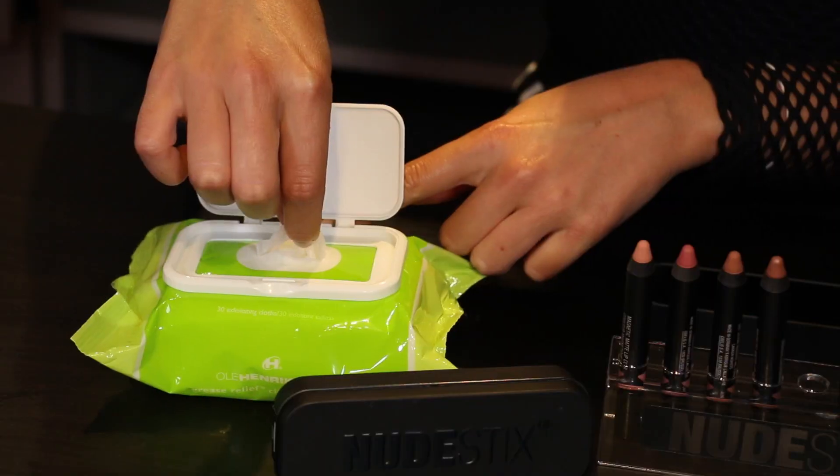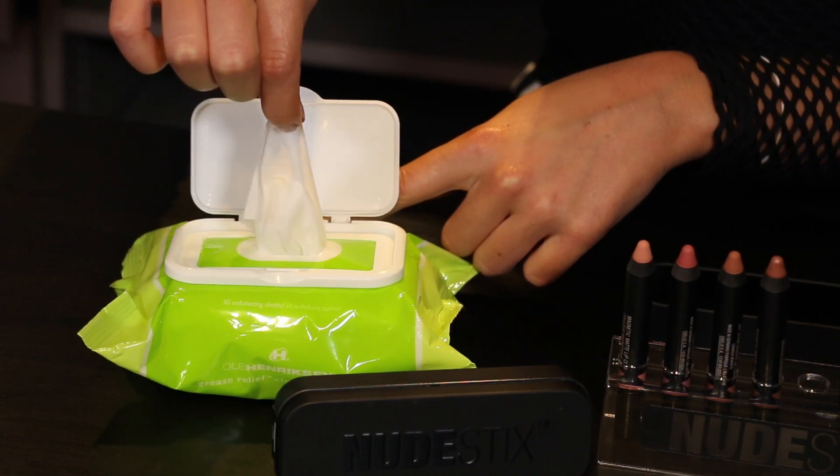Step one, I'm going to exfoliate my lips. Especially in the winter time, our lips tend to get really dry, especially mine. So we want to smooth out our lips, and I'm using an exfoliating cloth, and that creates a really soft base for any lip color or lip primer you want to put on top.